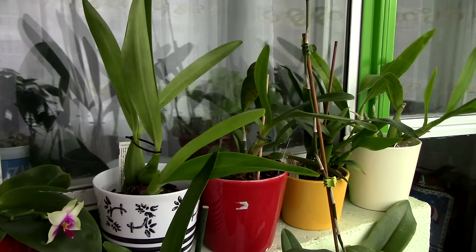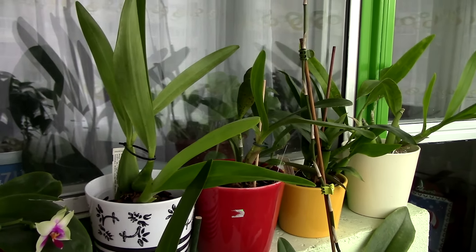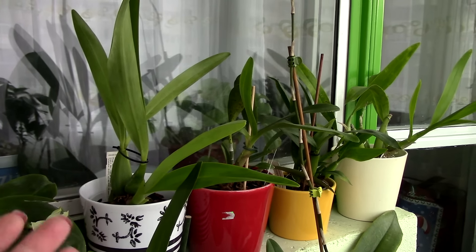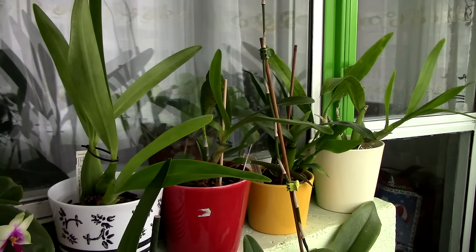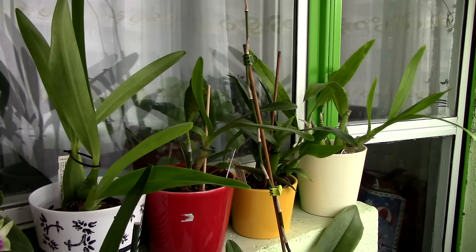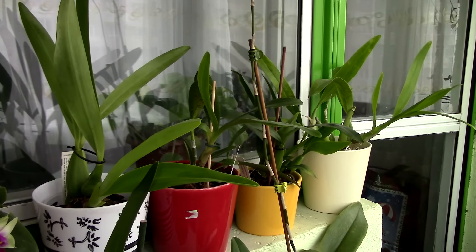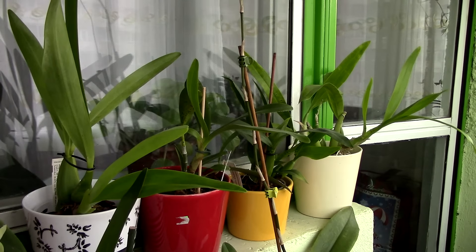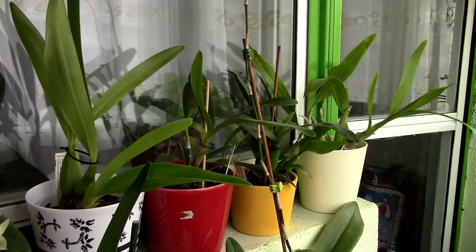As you might know, orchids which have pseudobulbs have this amazing quality of actually being flexible, elastic in a way. So if you have an orchid which has shriveled pseudobulbs due to various reasons, when they rehydrate they will plump back to some extent, and sometimes it's really amazing how good they actually begin to look even though they were really shriveled at some point. Now this doesn't mean that the degree of elasticity is infinite. It doesn't mean that pseudobulbs that were really shriveled will look brand new.